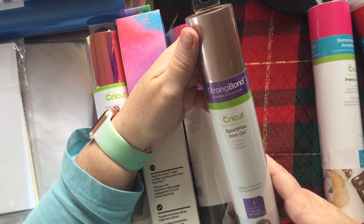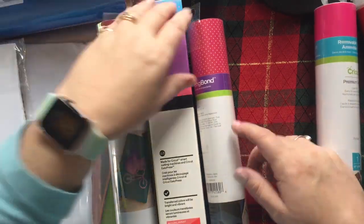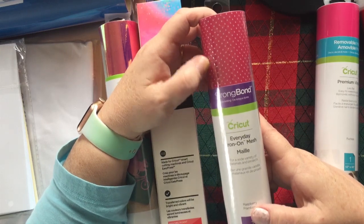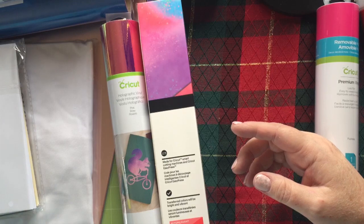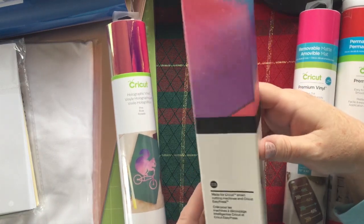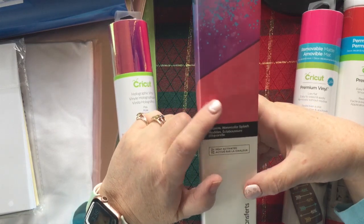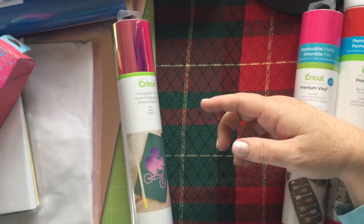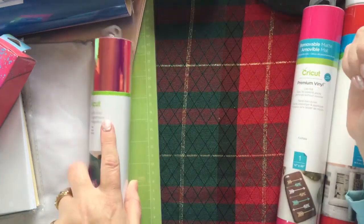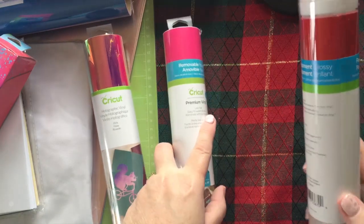We've got iron-on mesh in raspberry — I'm not all excited about mesh but I'll watch some videos and figure out how to use it. Infusible ink patterns watercolor splash — I think I bought this before but I love these colors. Holographic vinyl in pink rose — that is gorgeous, that's gonna get used. Removable matte in fuchsia — love it, I might have fuchsia already. And premium vinyl in tomato red.